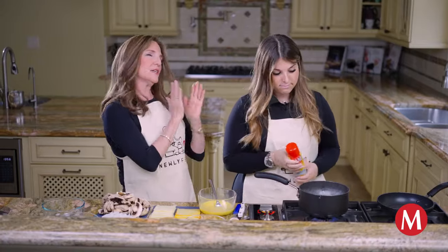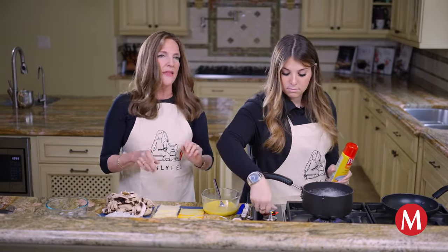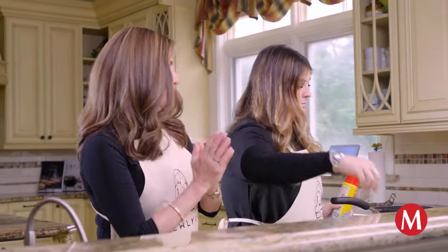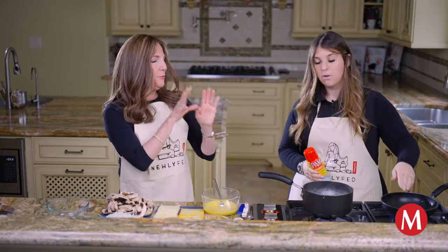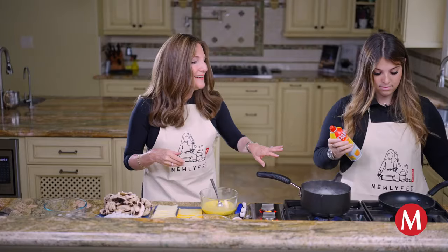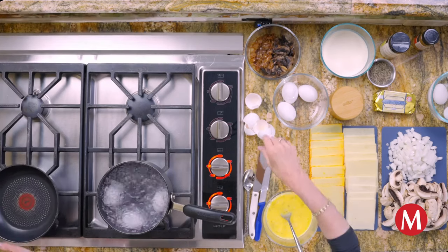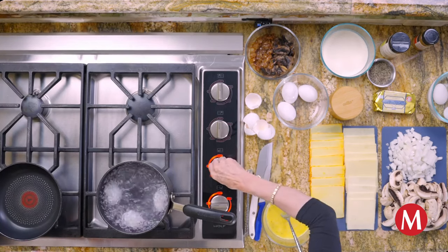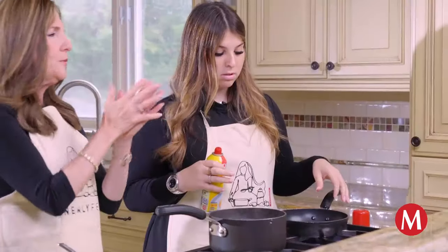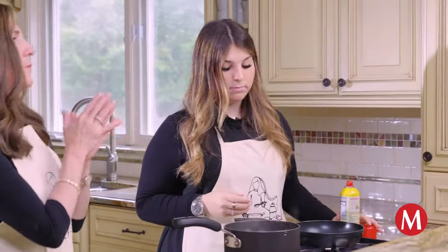So what we're gonna do next is extremely important — we are going to actually preheat our pan. That is tip number one and it is so important. When you preheat it nice and hot, it makes all the difference. Okay, let me feel — I think the heat is actually coming off the side. I would love to get the pan a little bit hotter before we hit it with the oil.